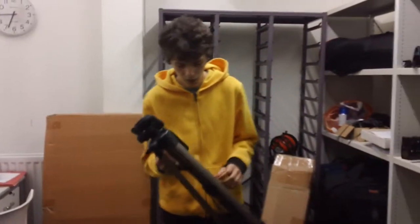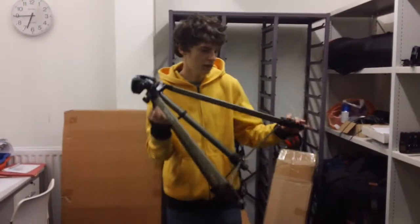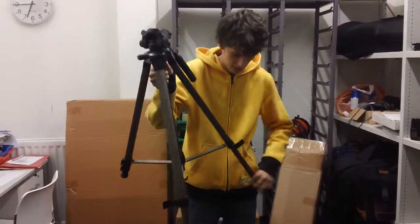So first of all, I'm going to set up the tripod. You just do it like this, and then you have to do this so you can open it. You can make it bigger. It's really easy.